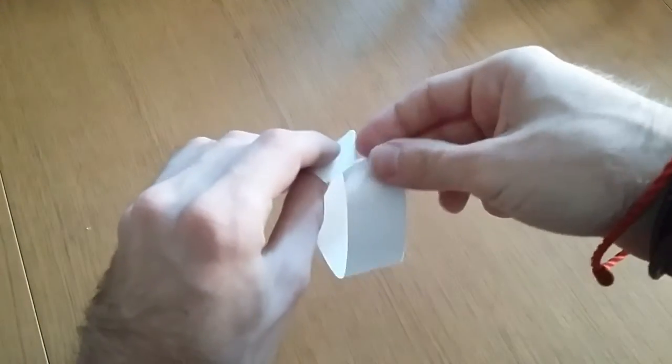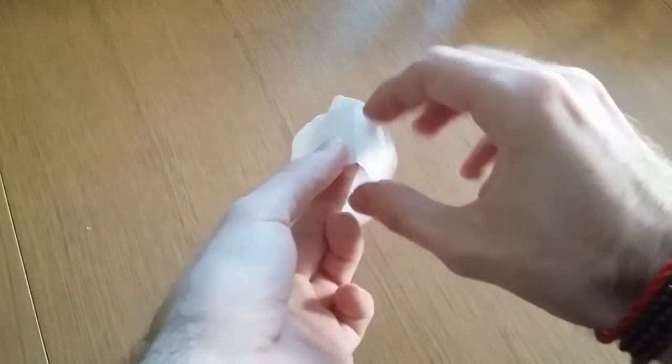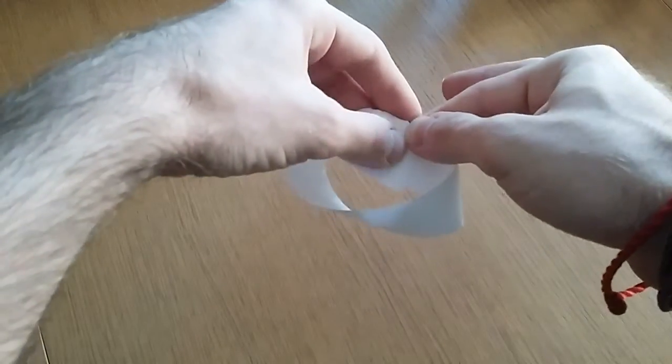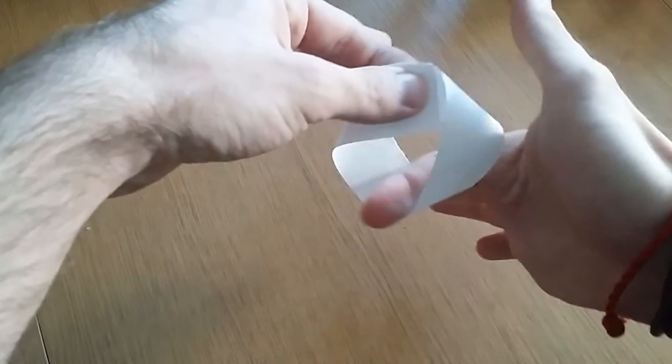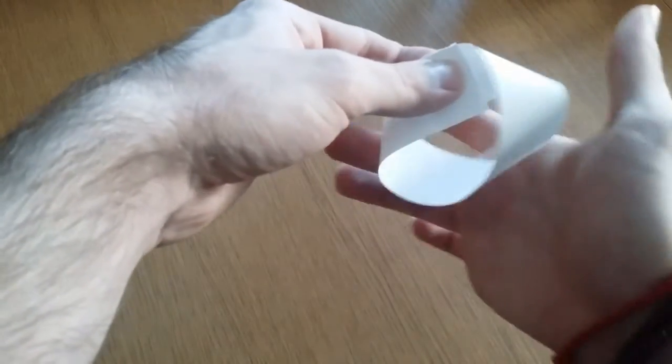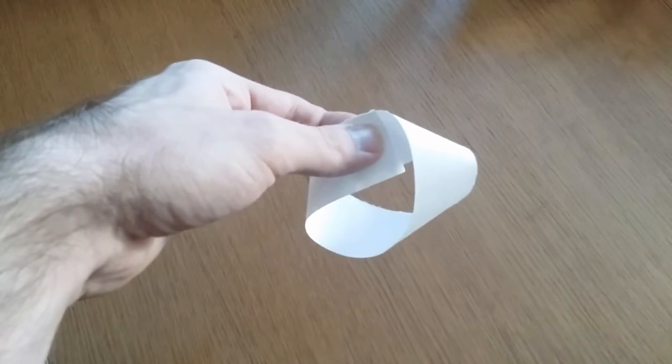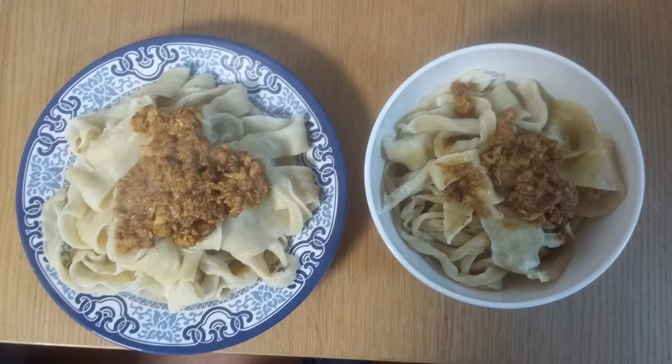To make our Möbius noodles, we will first create a strip of noodle and then fold it over and press the ends together. Technically, sticking things together is not what a mathematician would consider a true Möbius strip, but we've got to make our noodles in this pesky reality of ours, so yes, we have to be content with this.